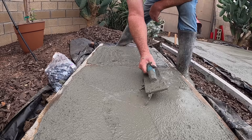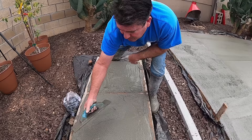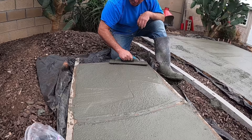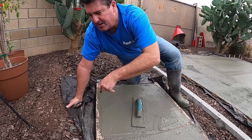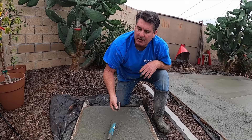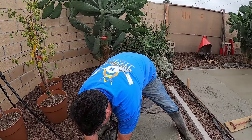We got the concrete in here, now we just got to flatten it out a little bit. We're going to do that with a fiberglass hand float. It's okay if we're a little bit low, because we're going to be throwing all these glass beads in there — it's going to come back up a little when we put the glass beads in.